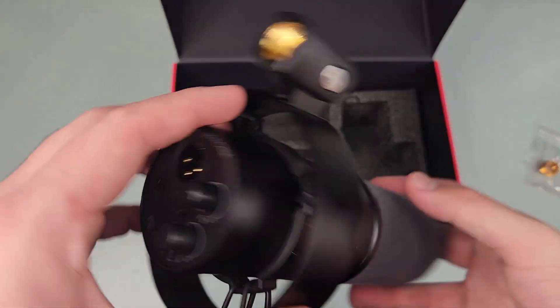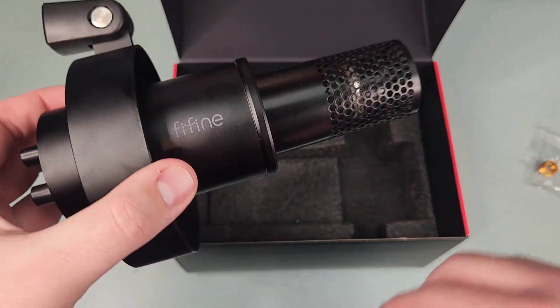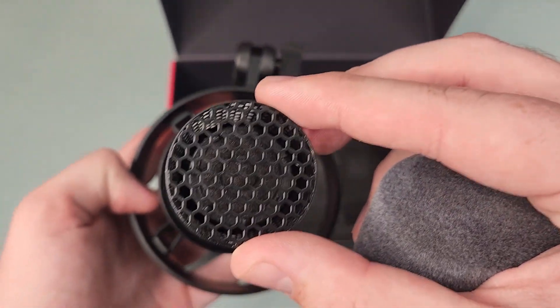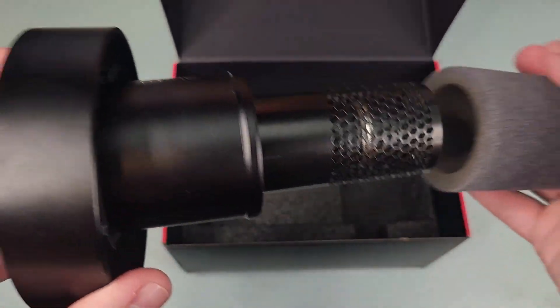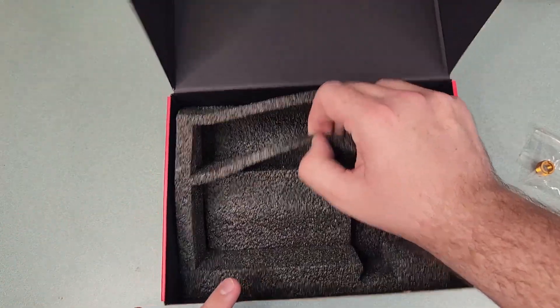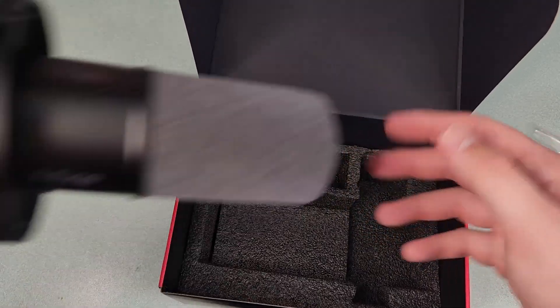One thing to note when using this mic over USB: you do get a Windows audio output source to use headphones with the microphone, but your microphone will always be monitored through that output — meaning you can't not hear yourself if you're using headphones through this mic. Just be aware of that. Also, it is a dynamic microphone, meaning it is going to be quiet.